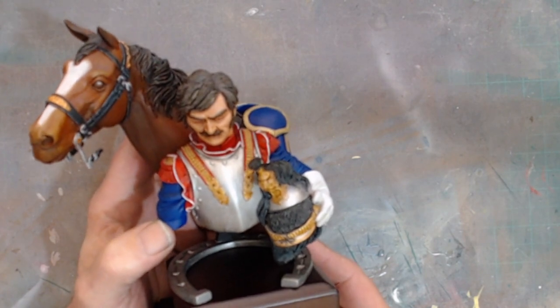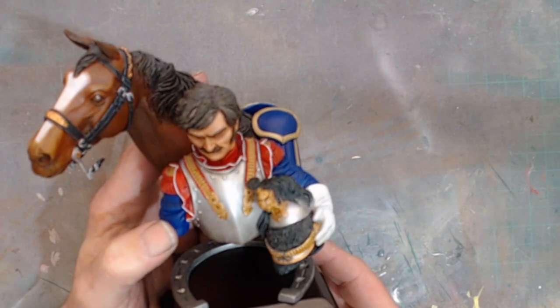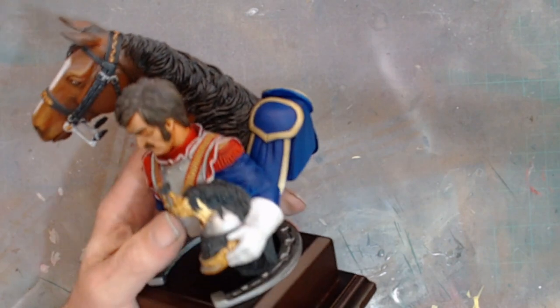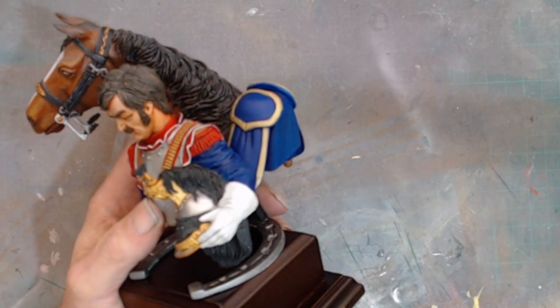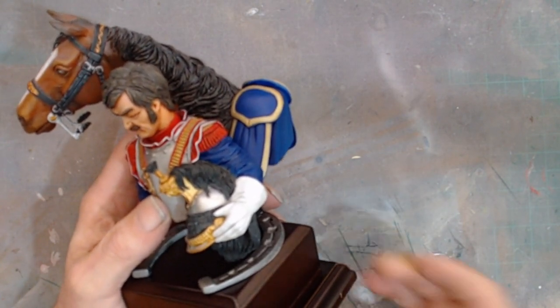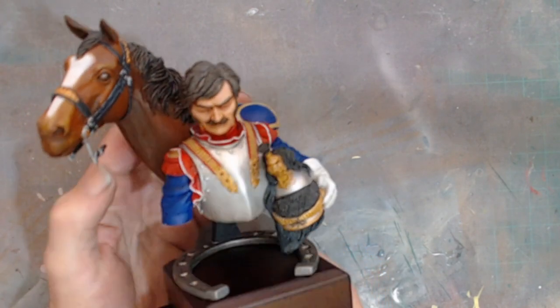The rest of the paint on his uniform and his hair, that is all acrylics — and that's a mix of acrylics: Vallejo, AK, and Army Painter. There's quite a few different acrylics in there just to get the result that I wanted.